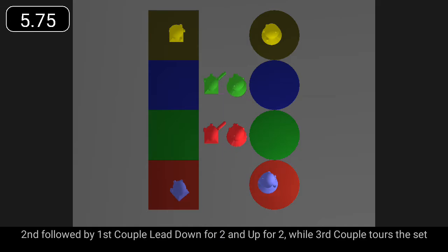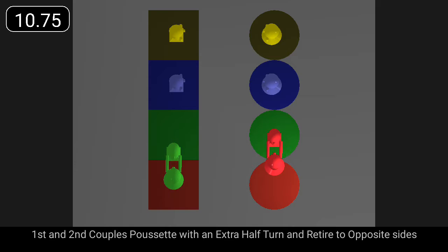Second followed by first lead down for two and up, while third couple tours the set. First and second couples pousset with an extra half turn at the end to retire to opposite sides.